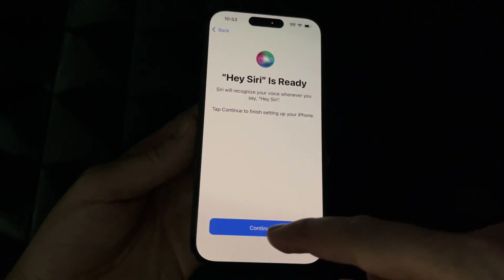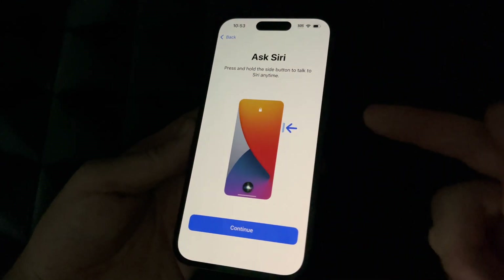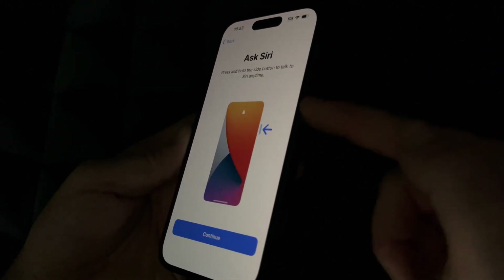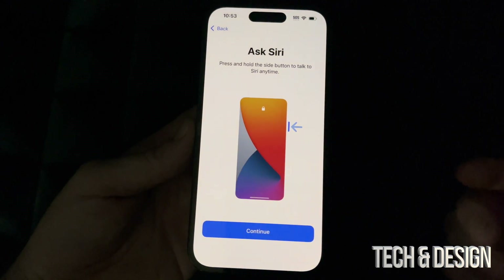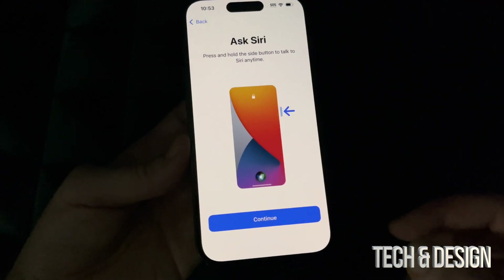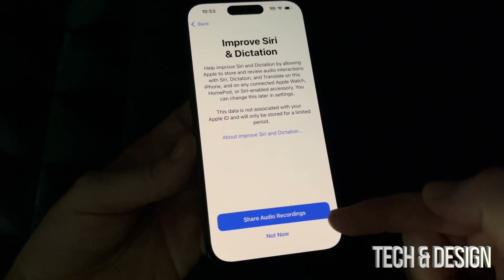Just read exactly what's shown on the screen and hit Continue — that's how it recognizes your voice. It will also tell you how to ask Siri: you don't need to press anything, just say 'Hey Siri' and it will assist you. Go ahead and continue; you can choose whether to share audio recordings or not.